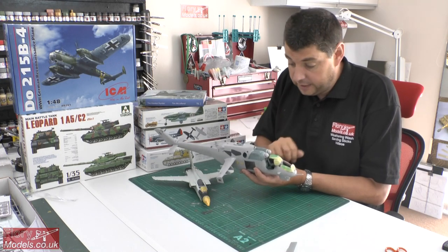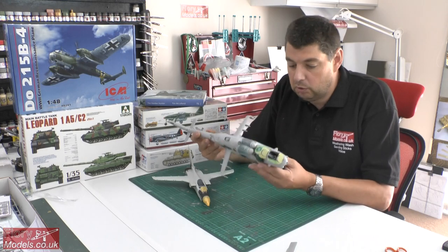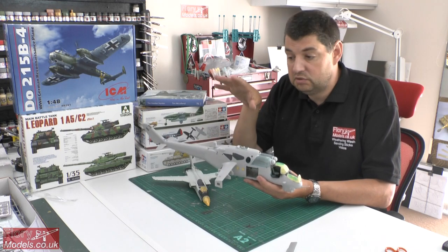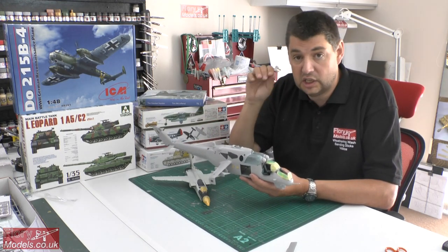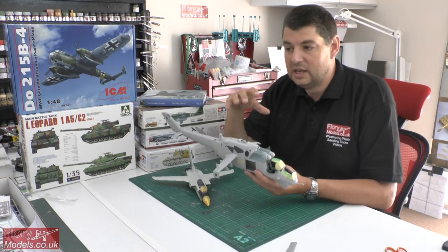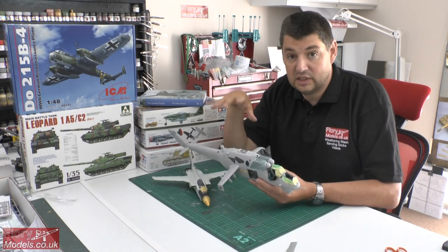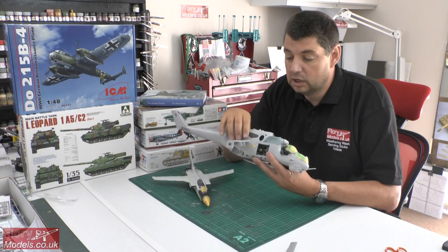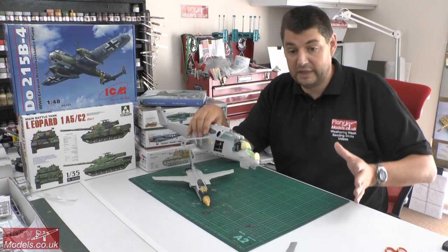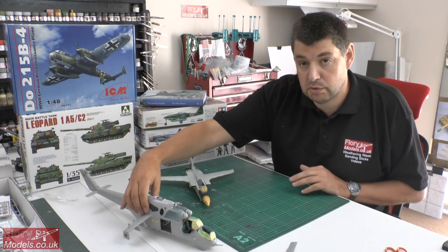Lots of wiring details in the cockpit area just to bring it all to life. But now she is ready to go into the paint bay. What I'm going to do next week is clear the entire bench off and turn it into my spray booth, because I've got a lovely spray booth behind me but it's so tight I can only get two cameras in there. When I do it on the bench I can get all four cameras working, so I'll do all the spraying together that way.